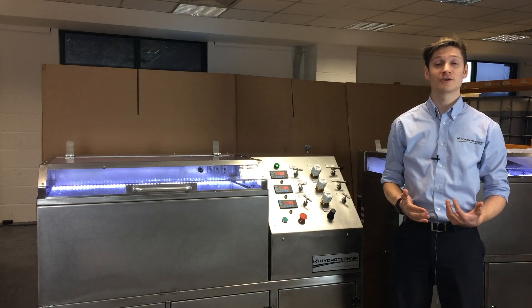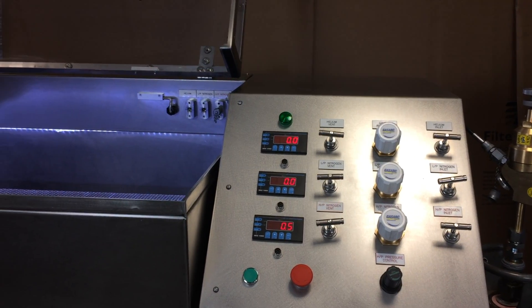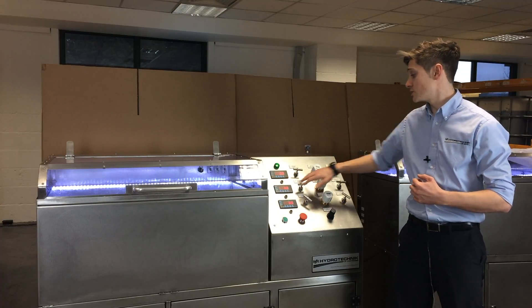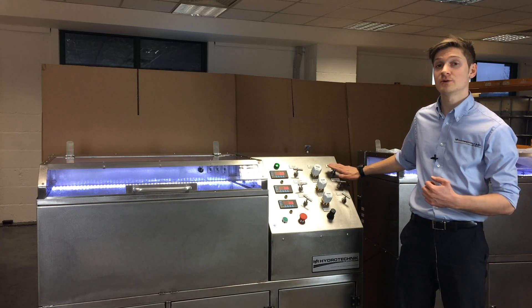Hi, I'm Chris Award. I work for Hydrotechnic as a technical engineer. Here we have a high pressure nitrogen gas test rig. What we've developed for our customer is low pressure tests which we do along this line, and low pressure helium tests that we do on this line.